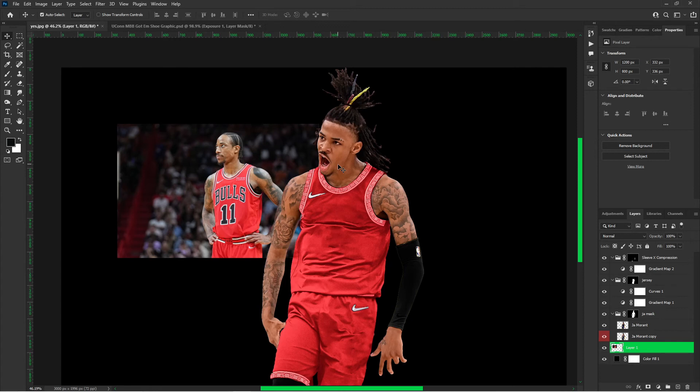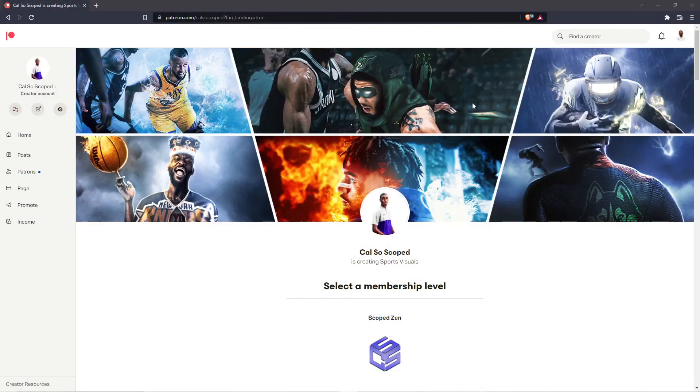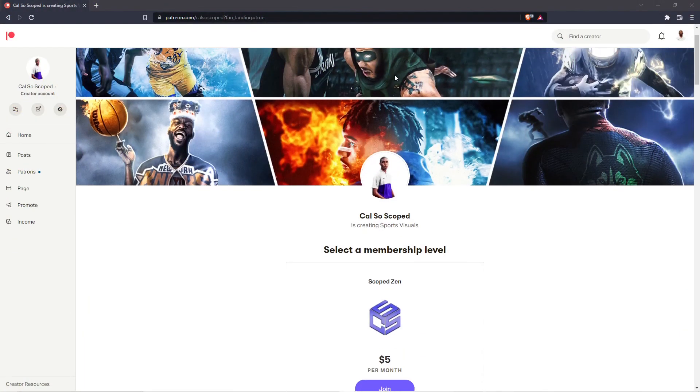Definitely support this series. Drop a like down below. If you're not on the Patreon, definitely check that out — you guys get access to all my PSDs, live stream playbacks, and much more. It's been the Artists and Athletes, Calcio Scoped. Stay Scoped, guys. Peace. Feel free to subscribe and support the creator on Patreon.